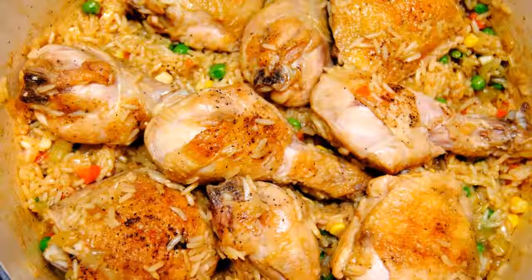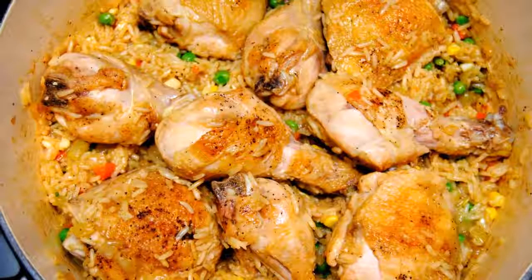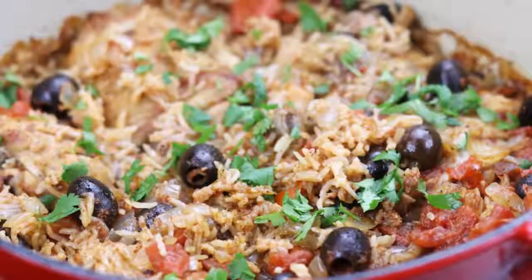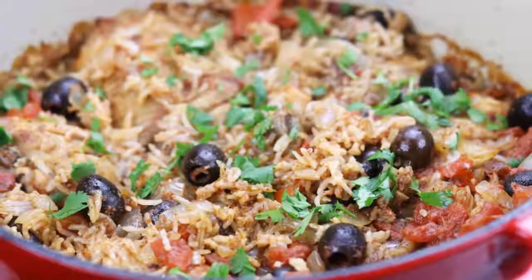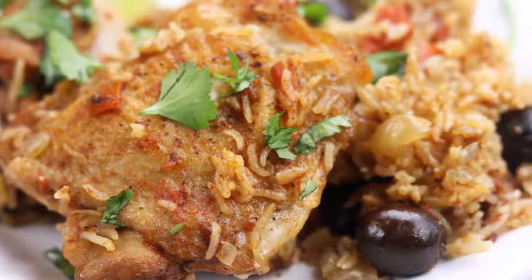One pot Spanish chicken and rice. Prep time 15 minutes, cook time 30 minutes, yield 4 servings. Packed with flavor, real ingredients, and vibrant colors, one pot Spanish chicken and rice is the perfect no-fuss,